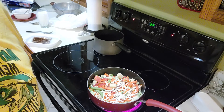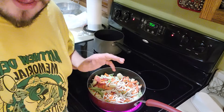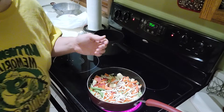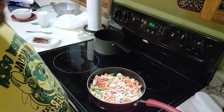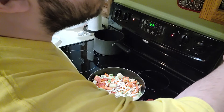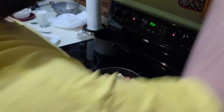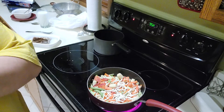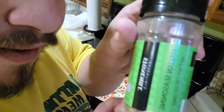Since the noodles are still defrosting in here, I thought I would crank up the heat just a little bit to boost more of the defrosting. And while I'm waiting, I'm going to use some other types of seasoning. That smells pretty good — the Italian seasoning.